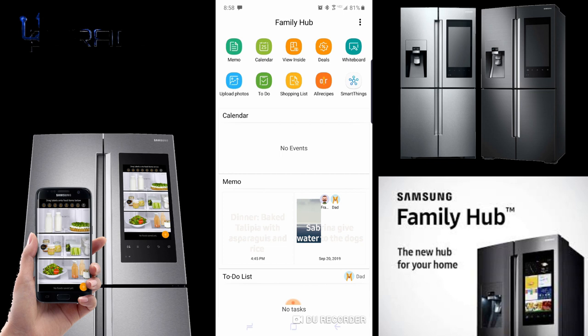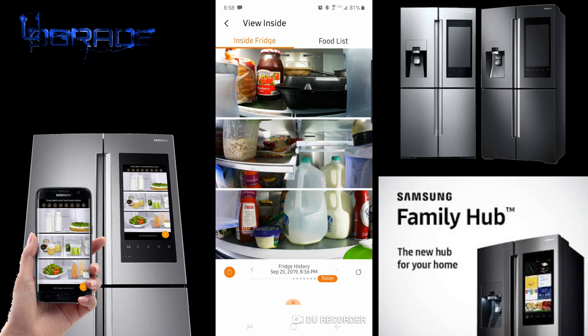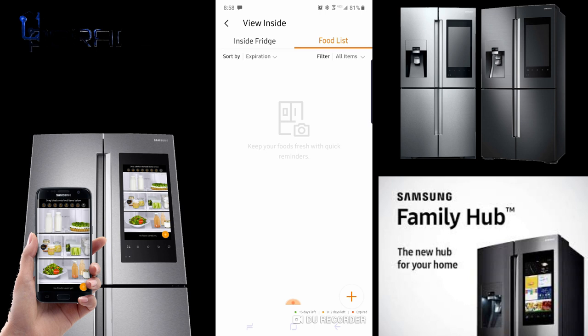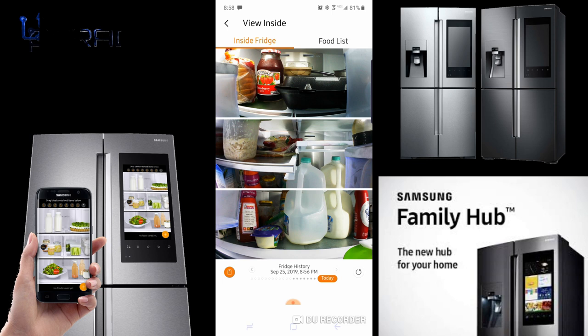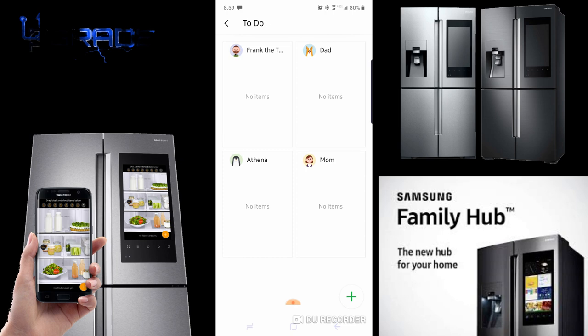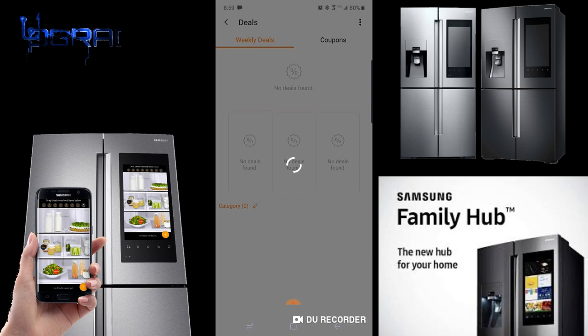Inside the app you can see the fridge interior — it takes a picture every eight seconds and you can scroll back through history. The food list lets you check off items while you're shopping, and you can even look inside the fridge from the store. There's also a to-do list — you can assign tasks to different family members like dad, Athena, or mom.